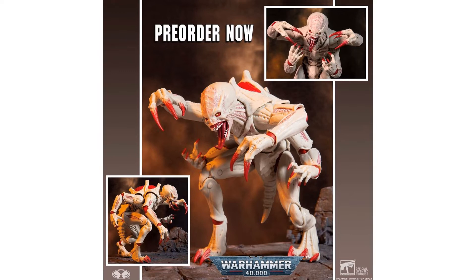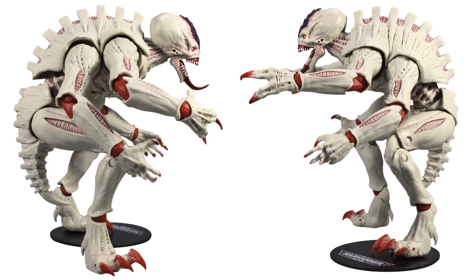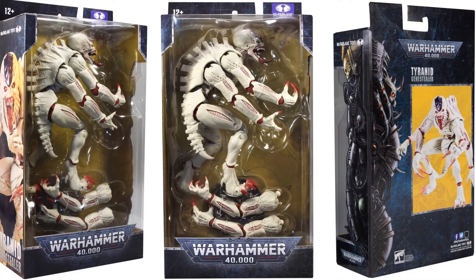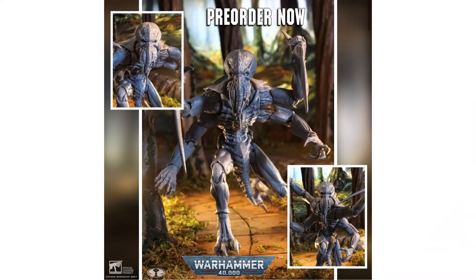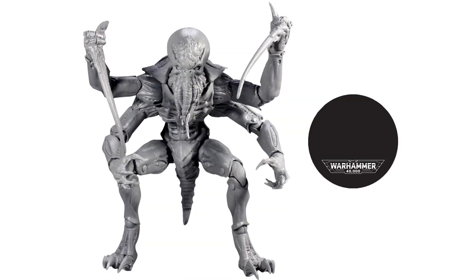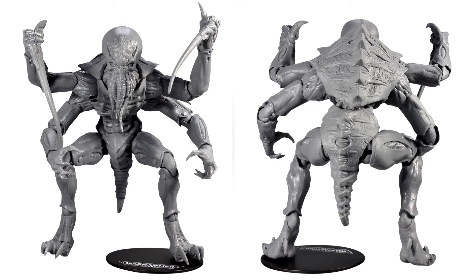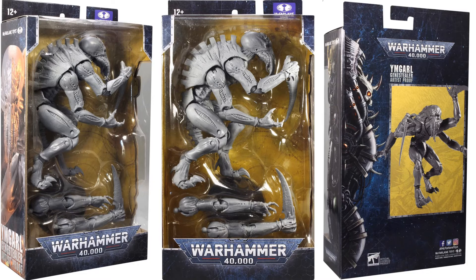So then we got the Tyranid Genestealer — forgive me if I mispronounce that. This guy's pretty awesome. In the package you'll see that his arms are actually taken off because he's so wide. There he is with his base — that is an awesome looking alien. From the sides, front and back. Right there you can see those left arms — they're actually off in the package, but you can pop them back on. Here is the Ymgarl Genestealer Artist Proof version. Got the spikes in his hands that he can stab you with, tentacles coming down from his face. I'd love to actually see this one in color.